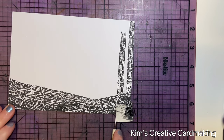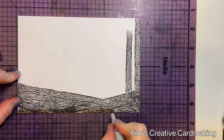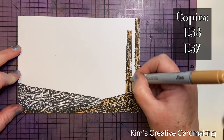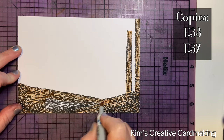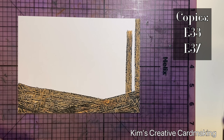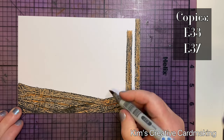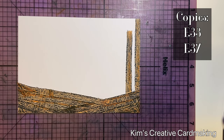I removed the mask and allowed the ink to dry completely before coloring. I did some very basic coloring on the trees — I used E33 as my base color and then went in with E37 and added some highlights just where I thought there might be a bit of shadow. I didn't worry too much about blending these together.